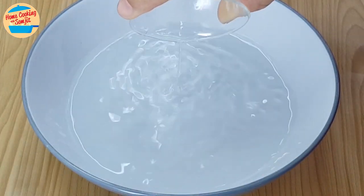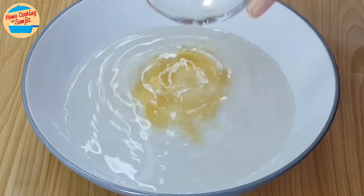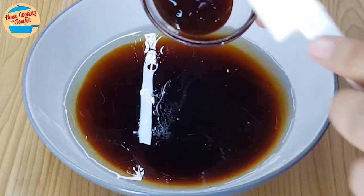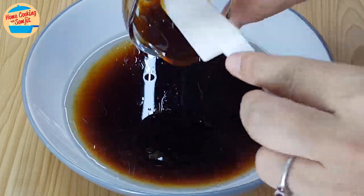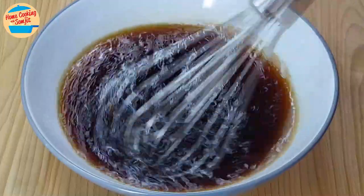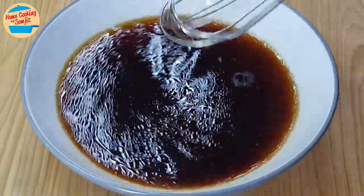In the mixing bowl, add in 200ml of water, Shaoxing wine, sesame oil, light soy sauce, and oyster sauce. Mix until well dissolved. Leave it aside.